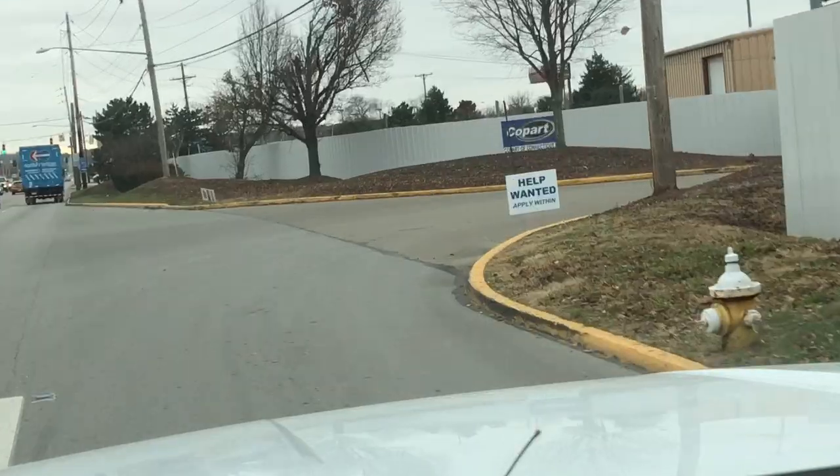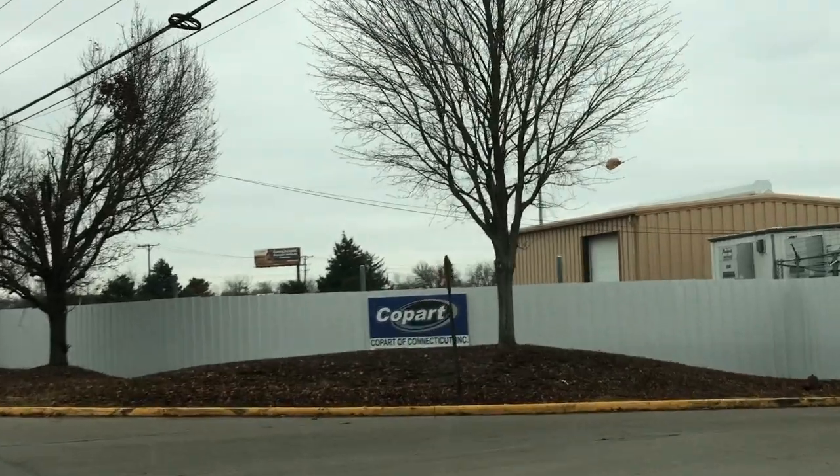I bought the car from Copart. In Indiana, I can't purchase from Copart without a broker since I don't have a dealer license. So for my first car, I actually purchased from Copart in Dayton, Ohio, where you're able to purchase a salvage title car without a dealer license. So that's exactly what I did.